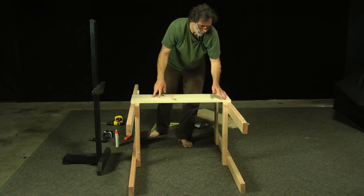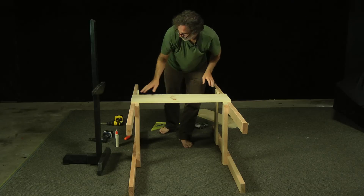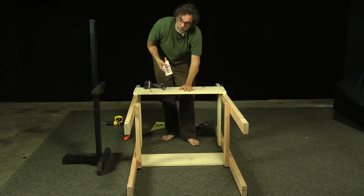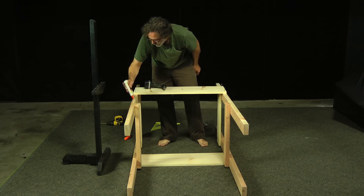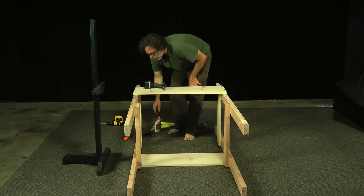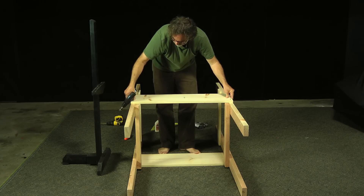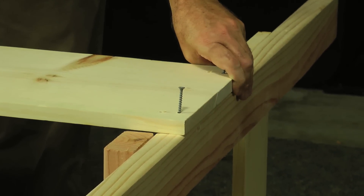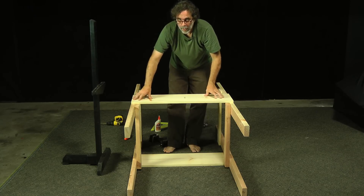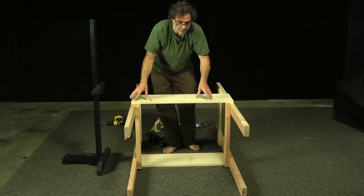Get somebody to help you when you turn this over so you don't crack the board or screws, because until we get the board on the other side it's going to be flimsy. Now I've got it turned over and I'm just going to screw this board on. This one's a lot easier because we don't have to check anything — we're just going to assume everything's right from the other one. The main thing is just to position it in the same spot, slightly below the two by four, no overlap. Once you've got all that screwed in, let the glue dry for at least a couple hours if not overnight.